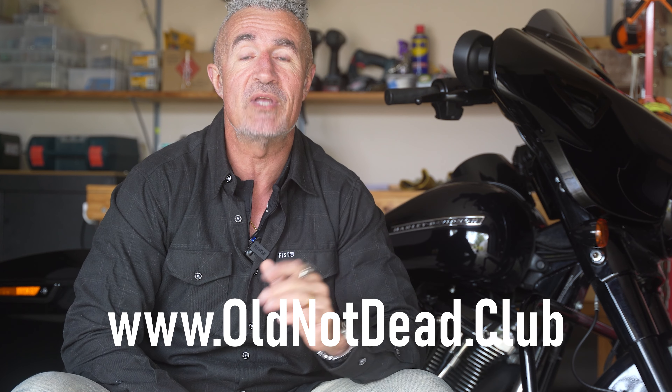Harley riders are often looking for performance mods. I know all about this because I've spent an absolute fortune on this over the last 30 years. Hi, my name's Eamon. Welcome to the channel.